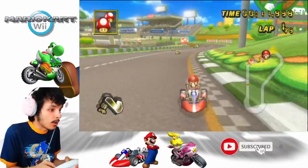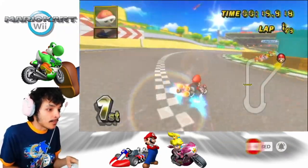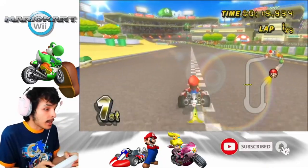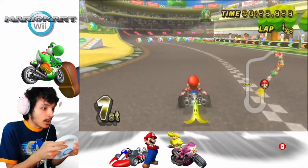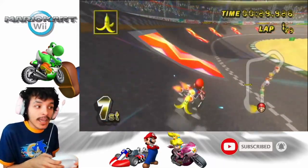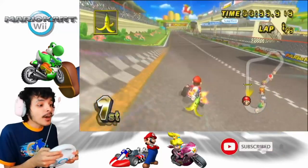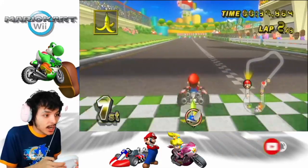The D-Pad is to use your items. To accelerate and turn with the Wii Wheel. When I was a little boy, I always used the Wii Wheel. I also used to play this with my family — with my cousins — as well. Oh my God, Blue Shell! When you have a Blue Shell, it comes down to you when you're in first place.